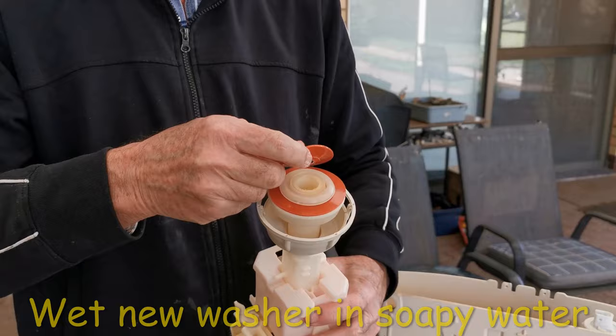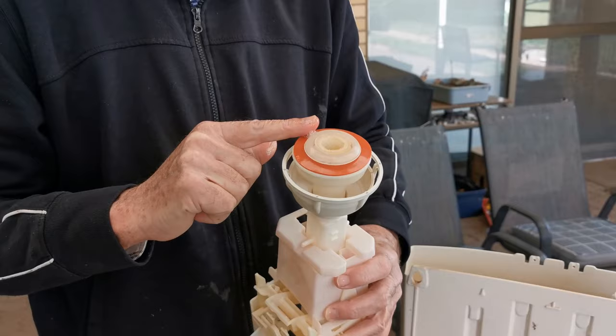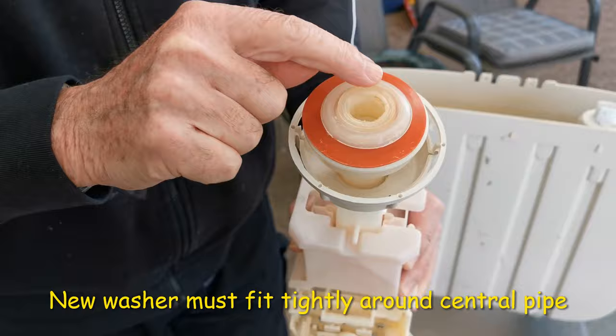What I recommend is just get a little bit of soapy water and wet this, then hook it over one end, stretch it, drop it, and let it shrink back. That's a tip from a guy on YouTube. If you don't get that right the whole thing's going to be a failure — what you need is for it to shrink back and go tight around the pipe.